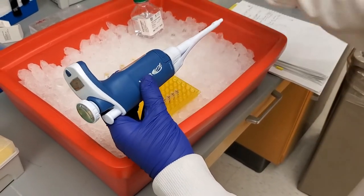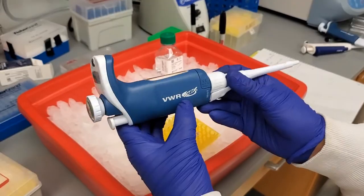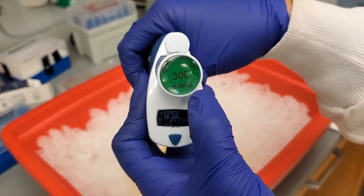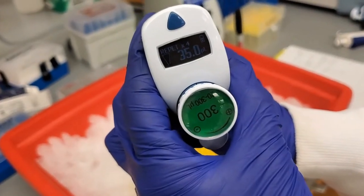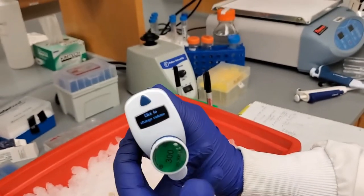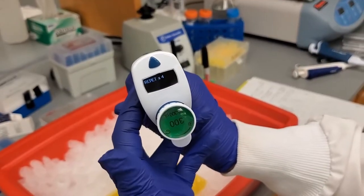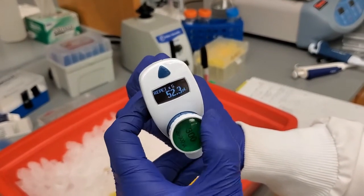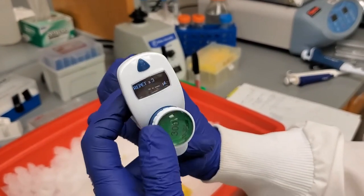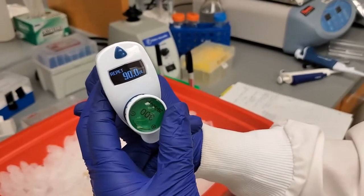To dispense the nuclease-free water, I'm going to use the VWR multi-pipetter — this is the 300 that has a range from 20 microliters to 300. I was using this previously at 35, but we want to dispense 90 microliters. You move this circular part, and it asks you to click to change volume. I click and put in the desired volume. We want 90 microliters. It can do up to three, but I'm just going to do two.